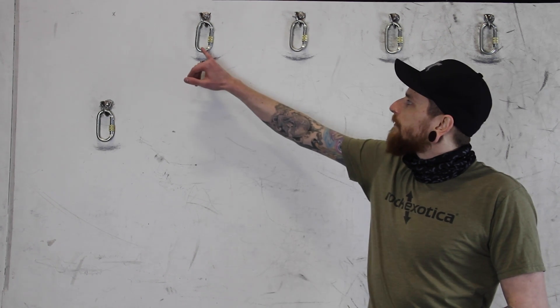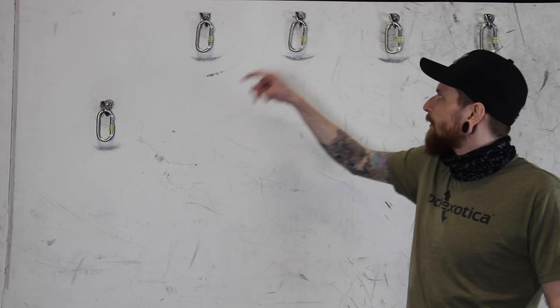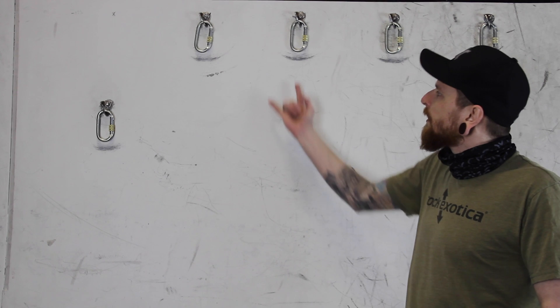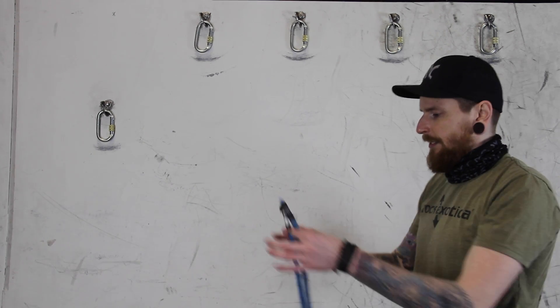Hey guys, I just want to show you an alternative option for rigging — retrievable rigging. This is if you have two bolts in place, either two carabiners, two o-rings, mayons, fixed bolts basically that we need to put our ropes straight through. We usually run into two issues when we try to do that and I'll try and solve them both for you right here.